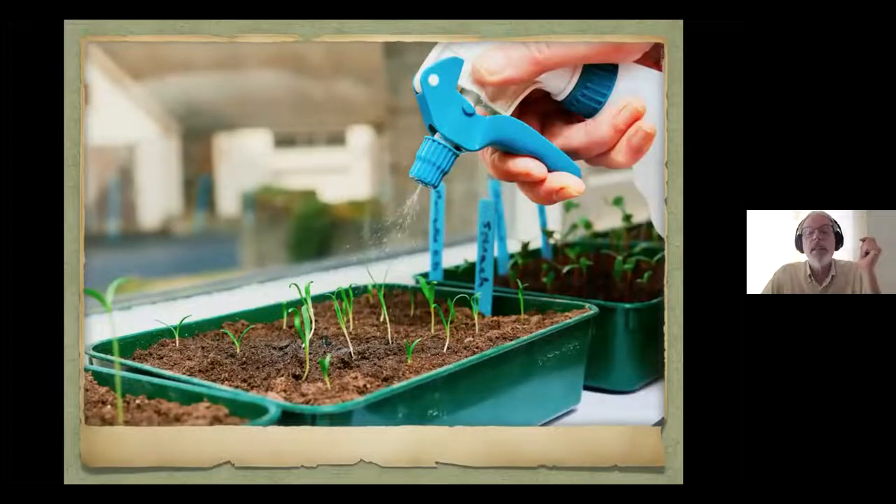When watering seedlings, you really don't want to pour the water in with a watering can. A spray can is the best thing. We talked about watering from the bottom, which you can do in some situations, but I think the most natural is the hand sprayer — that way the water soaks down through the medium and comes in contact with the seed, and letting it dry out a bit between waterings will help with the fungus gnat problem.